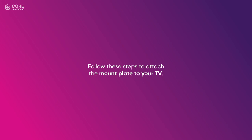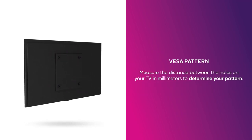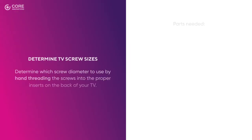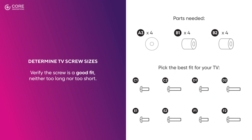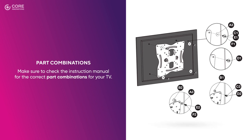Now follow these steps to attach the mount plate to your TV. Start by determining your TV's VESA pattern. Measure the distance between the holes on your TV in millimeters to determine your pattern. This mount is compatible with VESA patterns up to 200 by 200 millimeters. Then, determine which screw diameter to use by hand threading the screws into the proper inserts on the back of your TV. Verify the screw is a good fit, neither too long nor too short. Make sure to check the instruction manual for the correct part combinations for your TV.